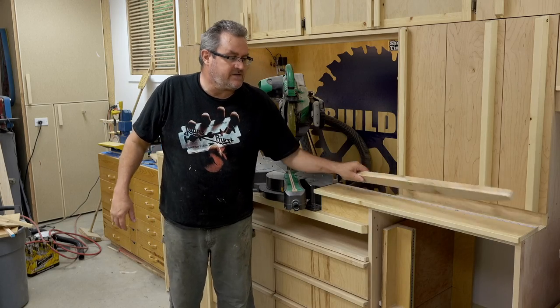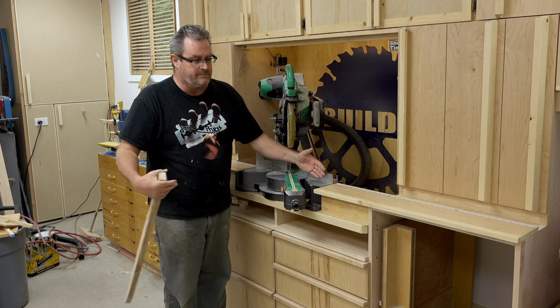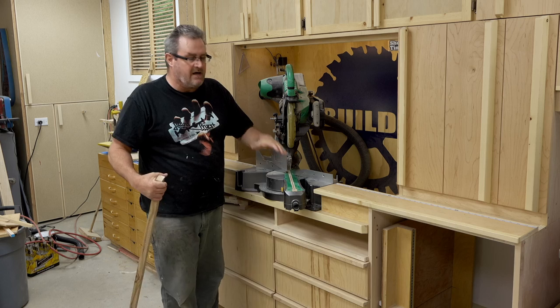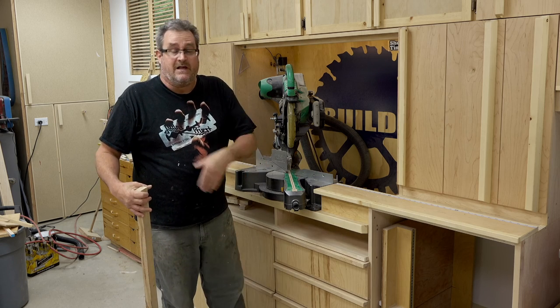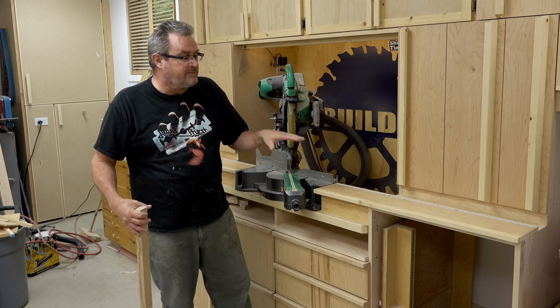I recently did a video on my scrap bin channel showing me cutting a wide piece of plywood and doing it in two passes on the miter saw. I find that convenient because the miter saw is already set up here — it can cut 12 inches, and all I need to do is slip it over and cut the other 12. The problem comes in supporting the sheet.